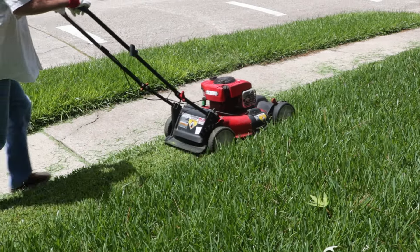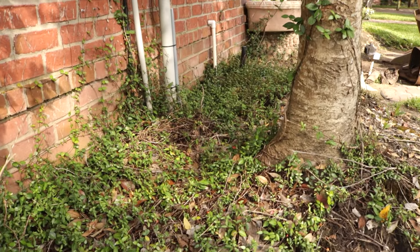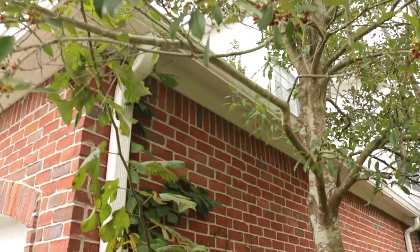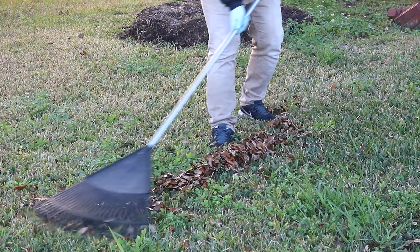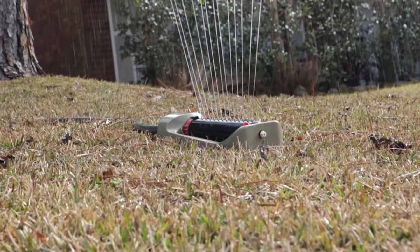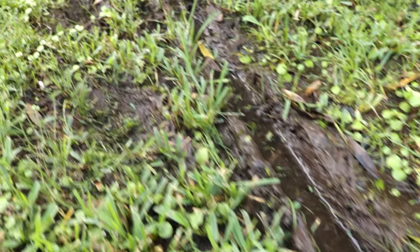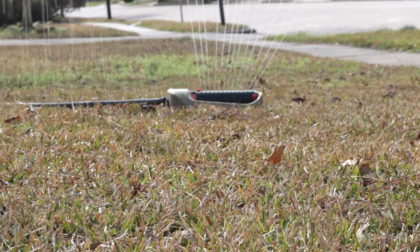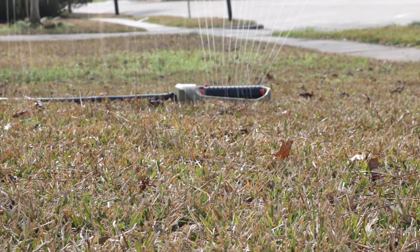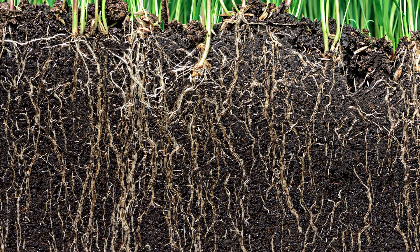Mow your grass at proper intervals to maintain a thick growing density. Reduce the shade cast on your lawn by trimming overgrown shrubbery and tree branches. Rake away leaf litter and pick up any debris. Employ a proper watering schedule to provide the local grass with enough water to strengthen its roots, but not so much that it will encourage weeds. Many grasses require one inch of water every week. Apply the water all at once in the morning so it has time to seep into the ground without evaporating in the sun.